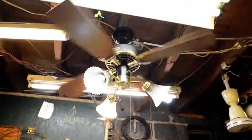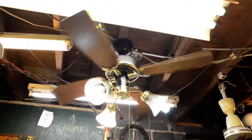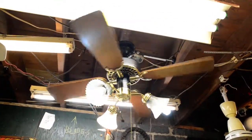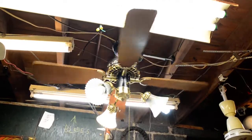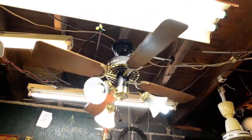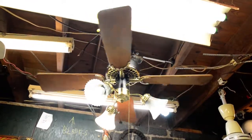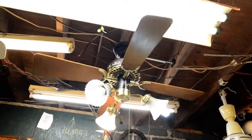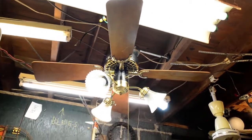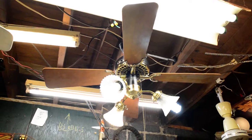Now we let it coast again. And there you have it — a black and brass 36-inch Hunter Original with adaptair irons.